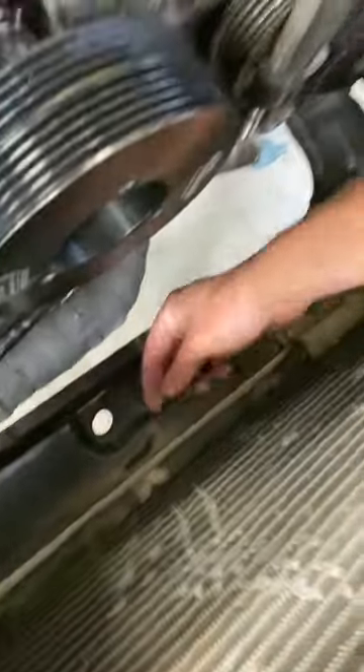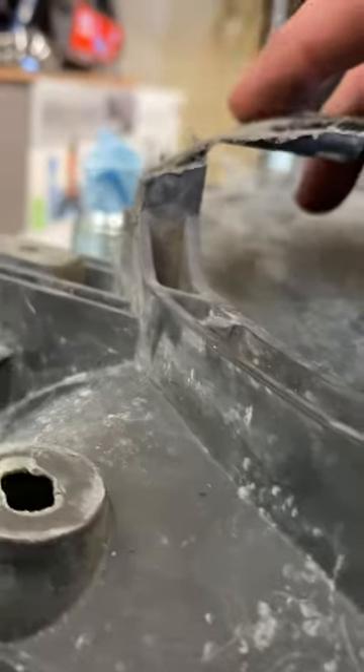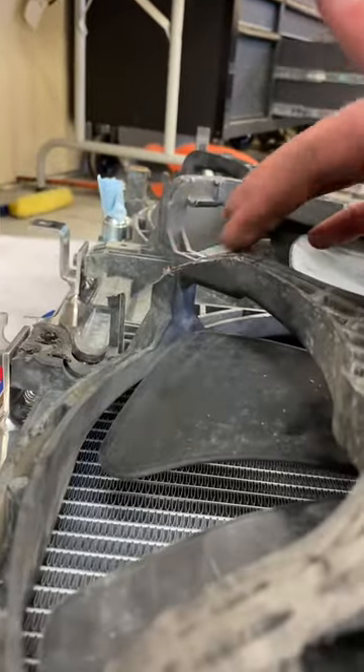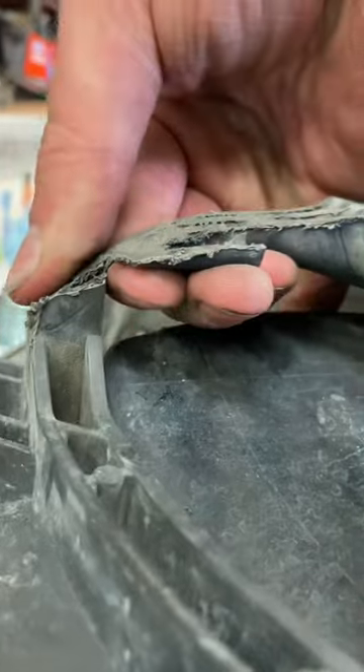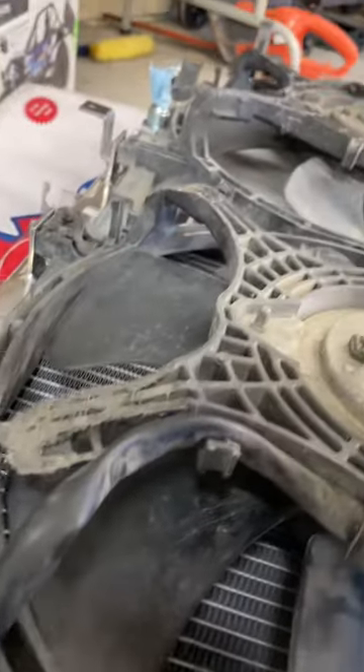I ran into another issue — these headers have a clearance issue with every single thing. Just got done clearancing that. I barely trimmed that one, and this one barely clears still. It seems strong — I've tugged on it with a decent amount of force for what it should take in its lifetime, so I think that's good. If it breaks, it breaks — JB Weld probably.